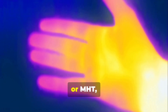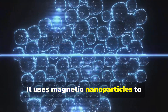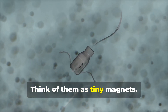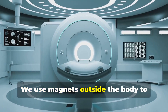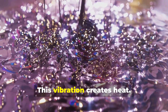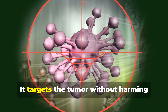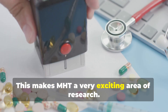Magnetic hyperthermia therapy, or MHT, is a new type of hyperthermia. It uses magnetic nanoparticles to generate heat. These nanoparticles are very, very small — think of them as tiny magnets. We inject these nanoparticles into the body and they travel through the bloodstream. We use magnets outside the body to control them. When we apply a magnetic field, the nanoparticles start to vibrate, and this vibration creates heat. The heat is very precise, targeting the tumor without harming healthy tissue, making MHT a very exciting area of research.